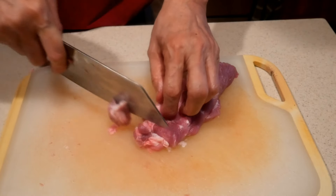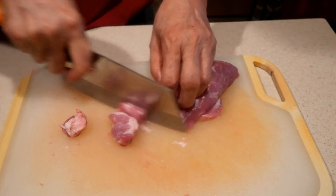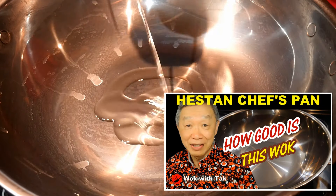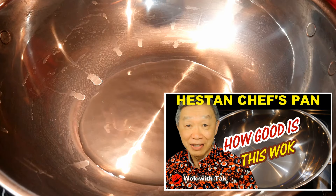This video is a demonstration of how I use this pork to create the lo mein. My friend loves pork, so I'm going to cook this dish in my Heston Titanium wok. This wok was sent to me by the company and I really enjoy using it.